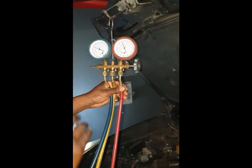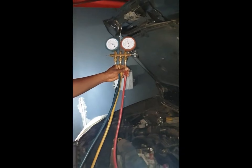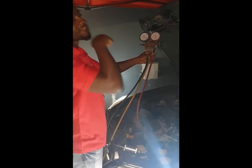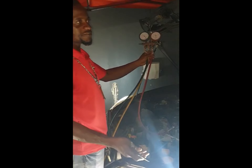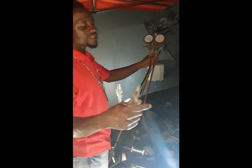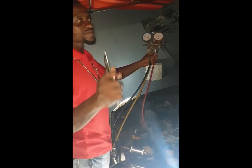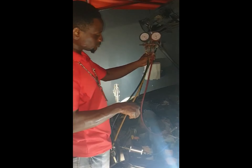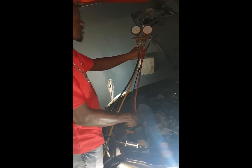I can see the gauge needle barely moving, so once I see it stop I'll lock the valve — I don't want to overcharge the system. What happens if I overcharge? The system goes to fail-safe: the pressure sensor realizes the pressure is too high and chips out the compressor, stopping the 12-volt current to the compressor. It chips out everything, and that indicates you need to hit the reset again.